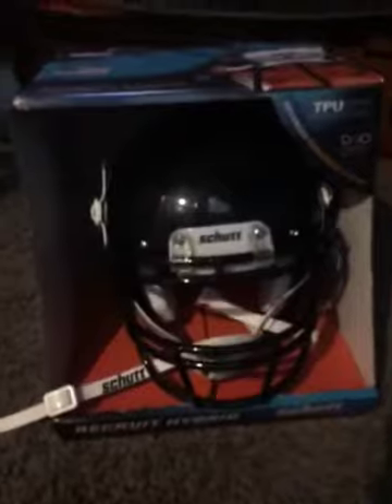I got this yesterday from Sports Chalet at the mall. It was originally $48 with tax, and then it came down to $14, so I think it was 70% off, like I said.